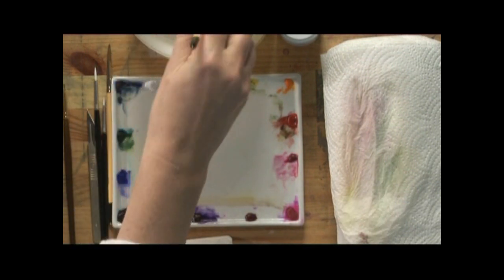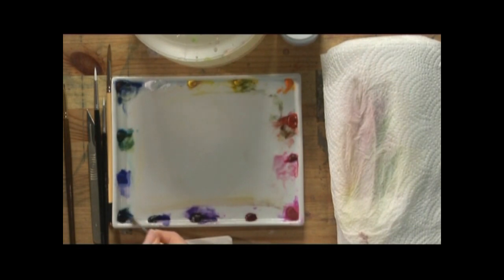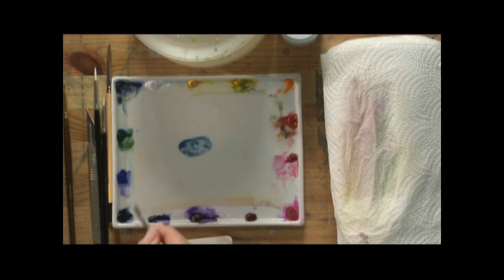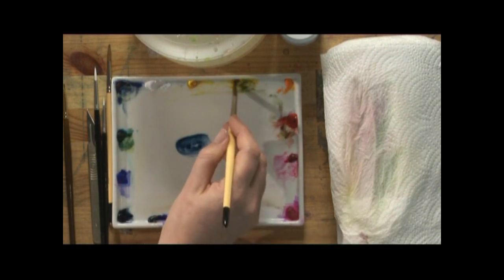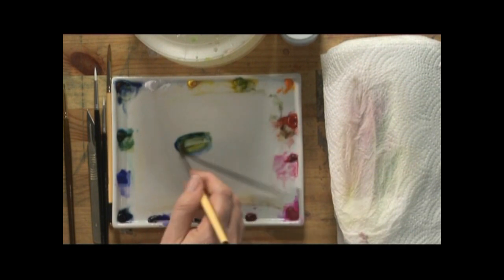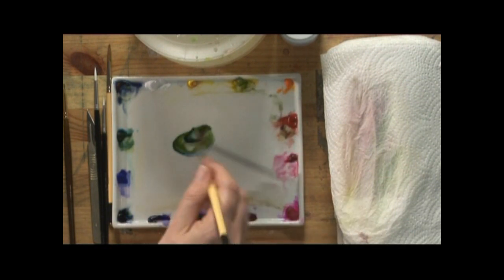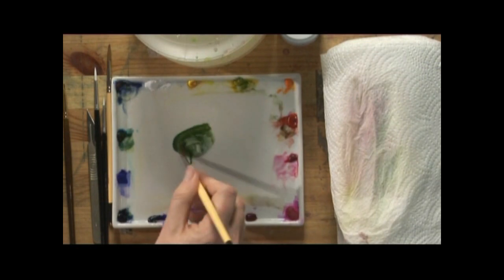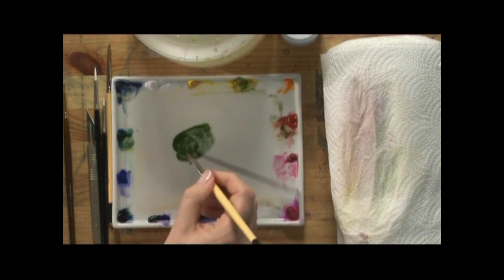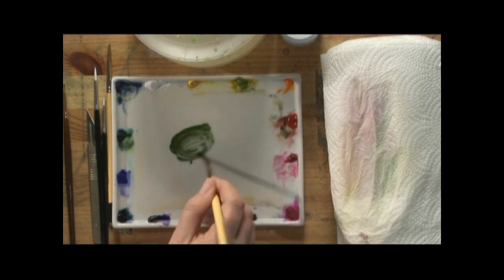While that is drying I am going to mix up a very dark green using indigo. We can use indigo for this because it is paint on paint if you like — we are painting onto a finished painting rather than onto white paper, so indigo is safe to use. This is cadmium yellow pale and indigo, these are all Winsor and Newton colors. Then I am going to add just a little touch of cadmium red deep.